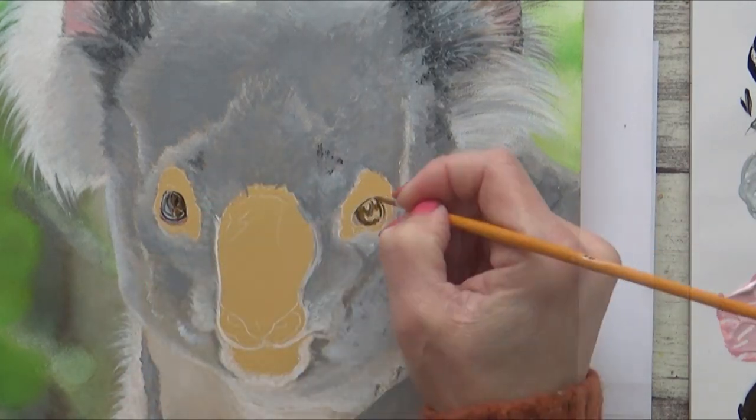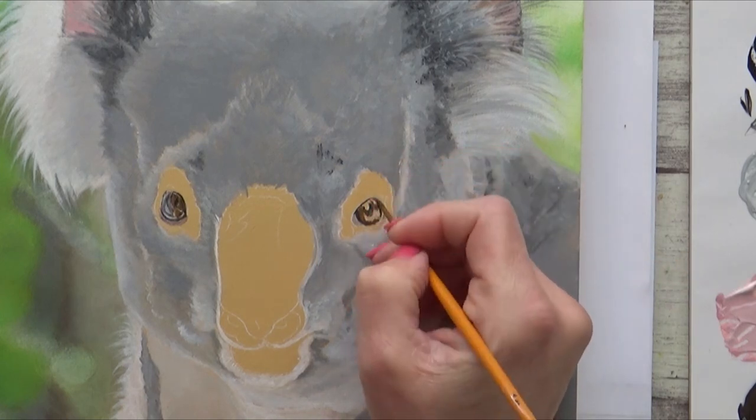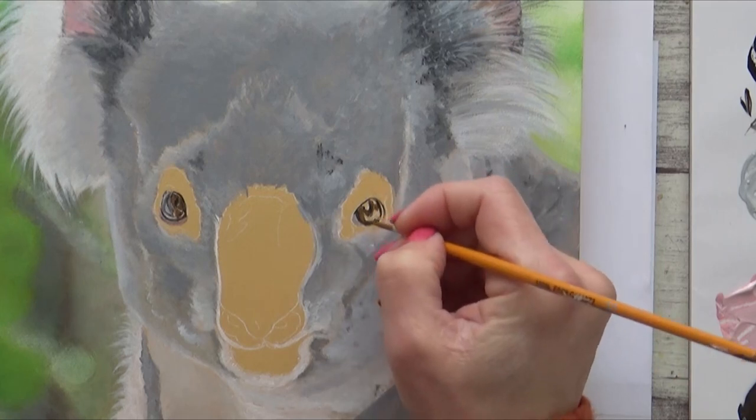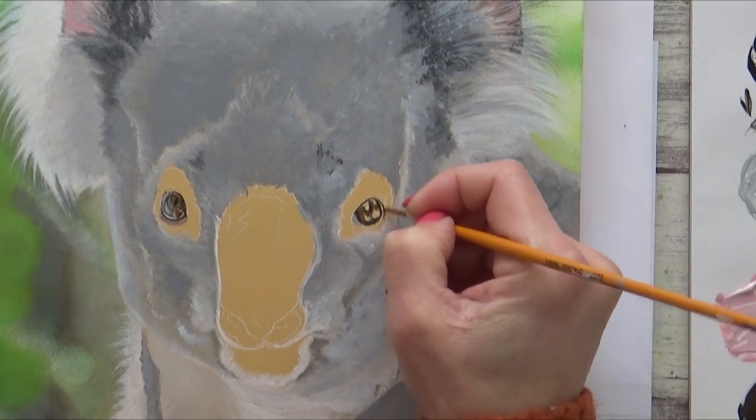I paint the second eye just like the first, starting with the black of the pupil and then adding brown for the iris. I use white for the highlights but will glaze over some of these with maybe some blue paint once it's dry.